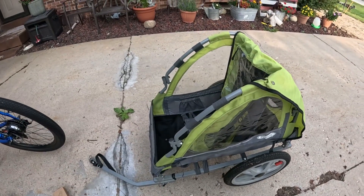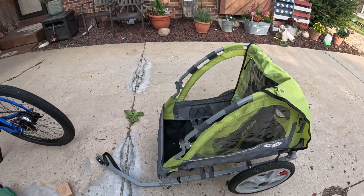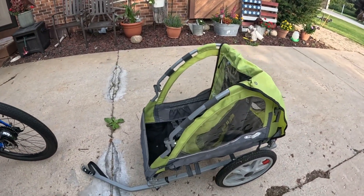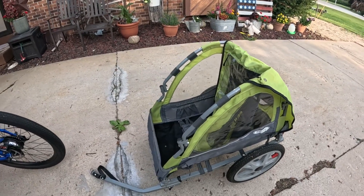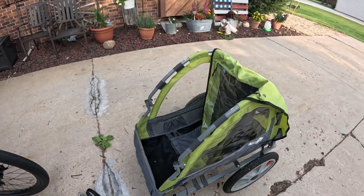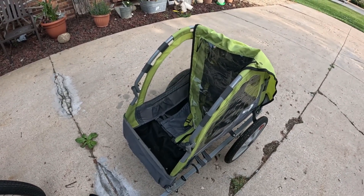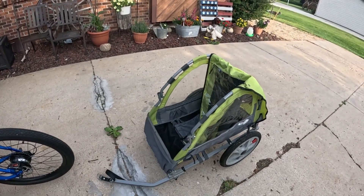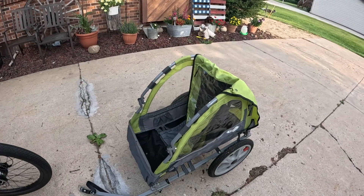We picked up this InStep little buggy — if you want to call it that — that hooks up to my bike, and I'll have another hookup for my wife's bike. So we can put our two-year-old granddaughter in there, strap her in, and take her for a spin. My oldest granddaughter can ride her own bike, but the two-year-old has a little learning to do yet.